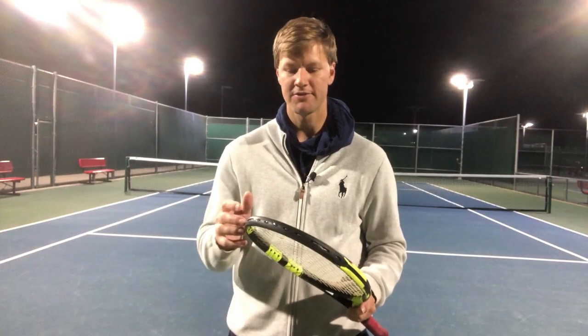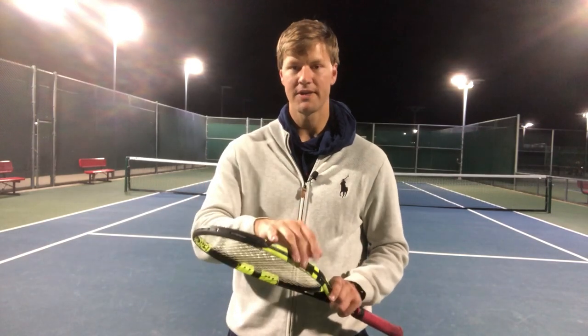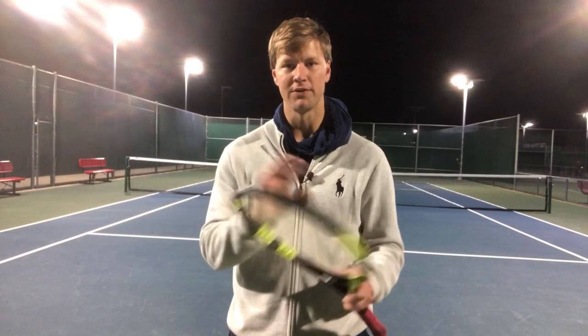But the Babolat Pure Aero racket's a little bit different — its grommets are not symmetrical. Most rackets, the three and nine grommets will be symmetrical, so it won't matter what side you put those on. The Babolat Pure Aero series has a specific place where that starting knot should go, and it won't work if you get those backwards.